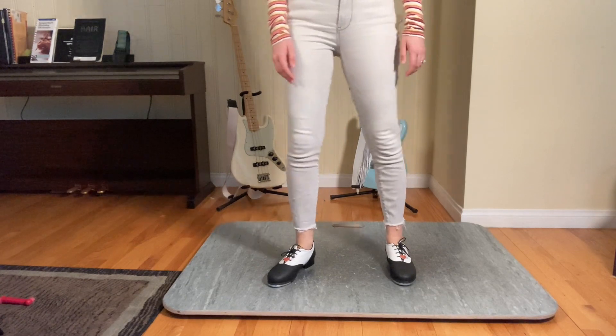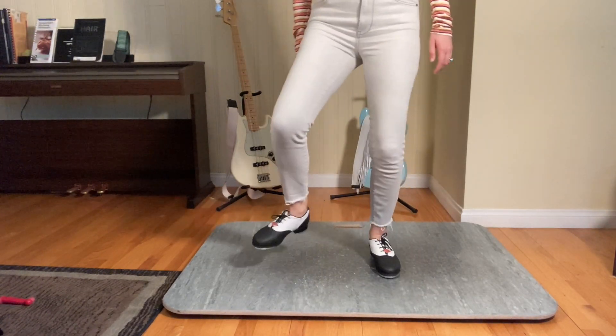Then that is followed by a big brush, tall heel stomp.